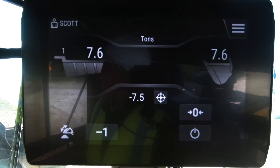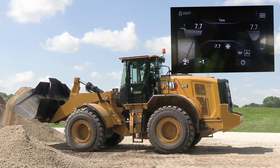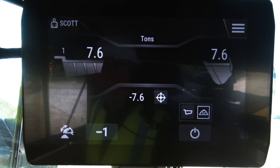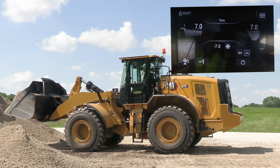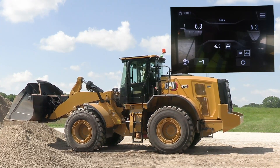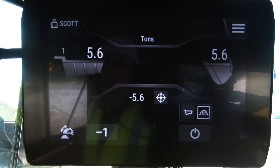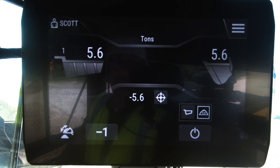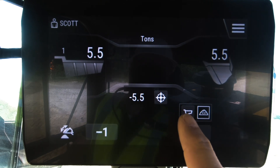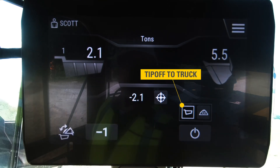If it's too much material, you can just start metering material off. You notice I start with 7.6 and just start dumping material. I get a slight rise there, but I've still got too much material. So I want to keep metering material off this bucket, leaving material behind, and just carry what's remaining over to my truck. I tip off a little bit more and call it good. You can see I started with 6.9 and have actually tipped off some material. If you want to know how much fell off, you can hit this tip-off toggle button — I metered off about two tons.